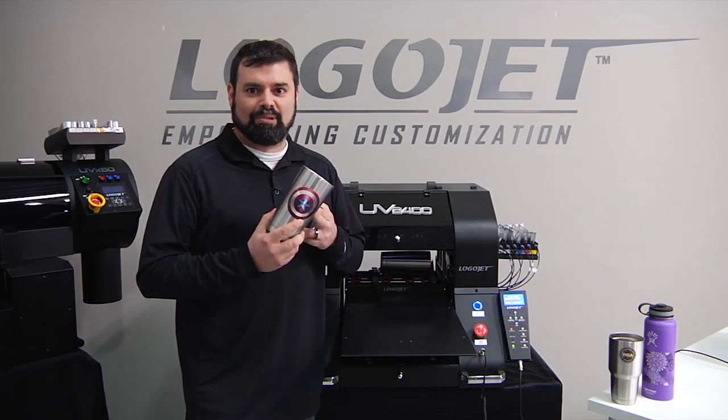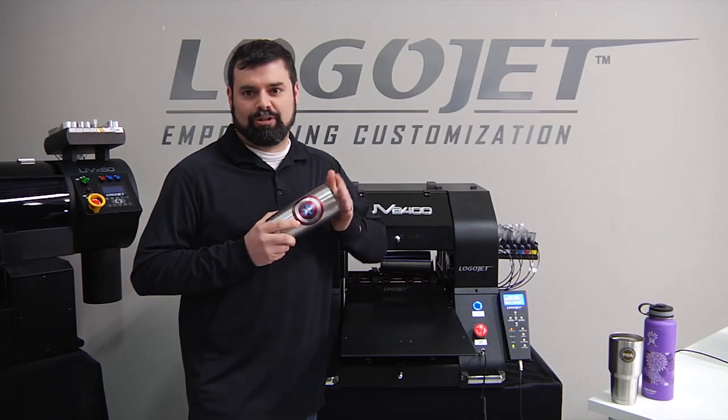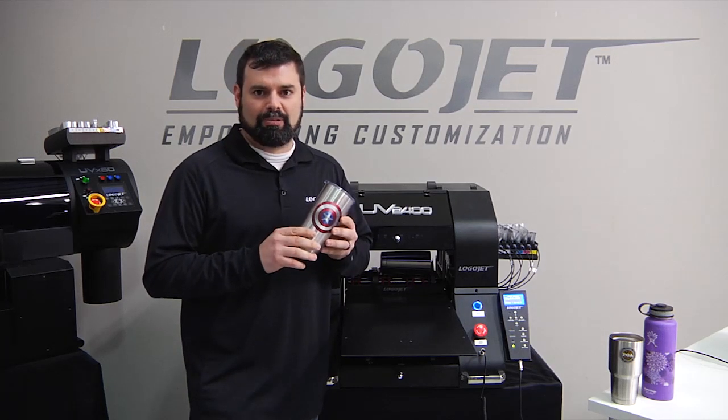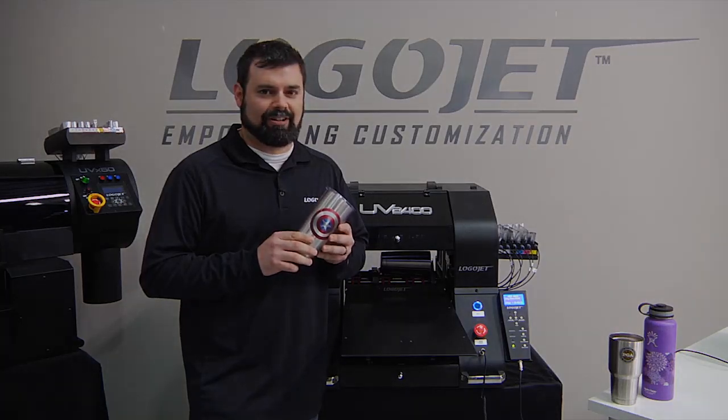And there you have it — the product came out of your UV2400 printer using your rotary attachment. If you run into any problems doing this or need additional help, reach out to LogoJet Support. We're always there to help.